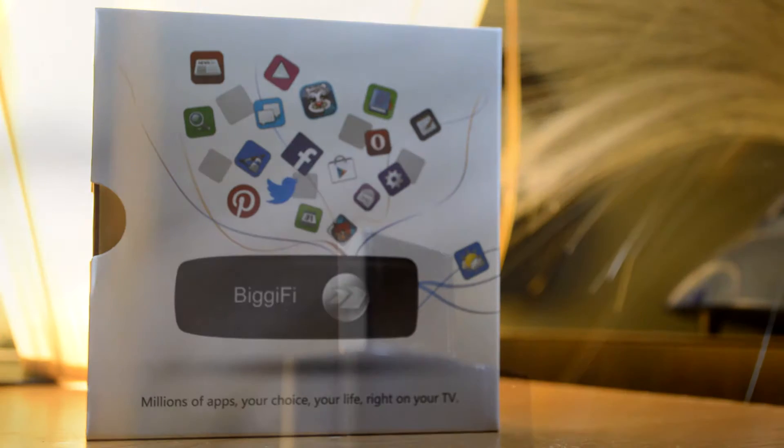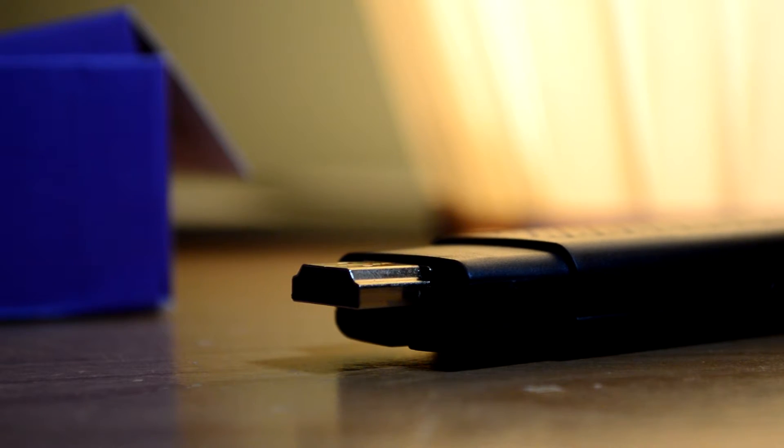This is a full in-depth review on the Bigify. Your TV must have an HDMI input, which every single TV nowadays does, and you need to have either an iOS or Android device. Since it's running Android, you'd expect it would only work on Android, but no — they have an application for iOS as well. The Bigify reminds me of a flash drive because it just looks like one. You take off the cap, insert the HDMI into your TV, and just like that it will start running.